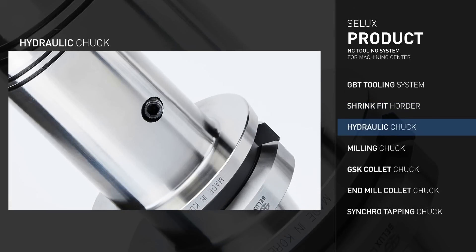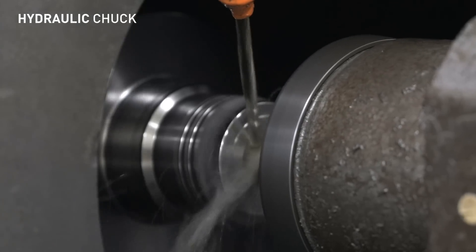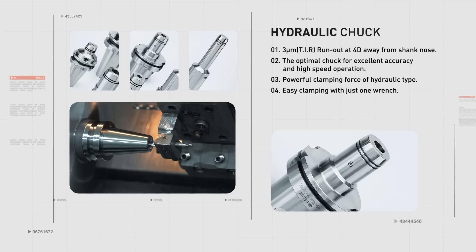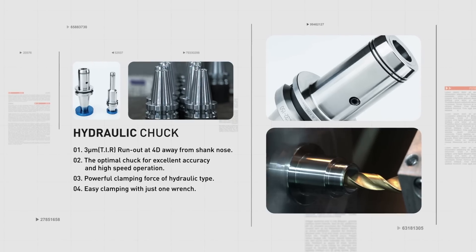The Selex Hydraulic Chuck guarantees a vibration degree within 3 microns at 4D and was designed to be optimized for high speed machining. The Selex Hydraulic Chuck can be clamped and unclamped easily with just one T-Wrench. It makes tool changing quick and easy and is a product suitable for improving workability.